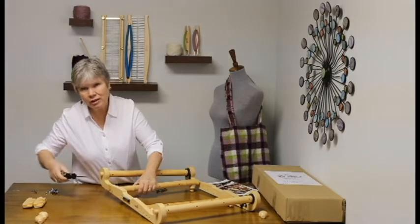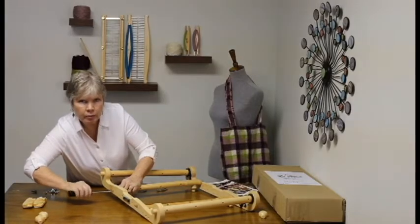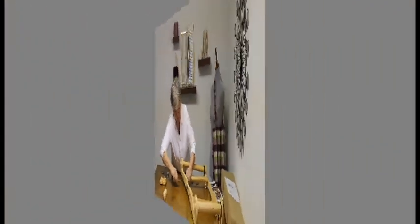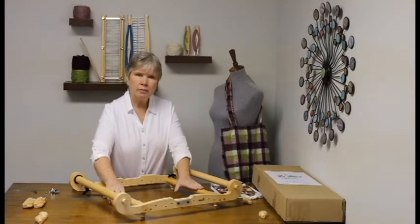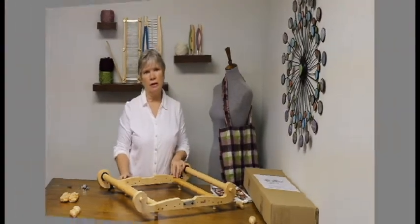Now you'll attach these, but you won't screw these all the way down just yet. Get them mostly tight, but not completely. Once you've got your cross supports in, just double check to make sure that everything is flat and it's resting squarely on the table before you tighten them all the way down.